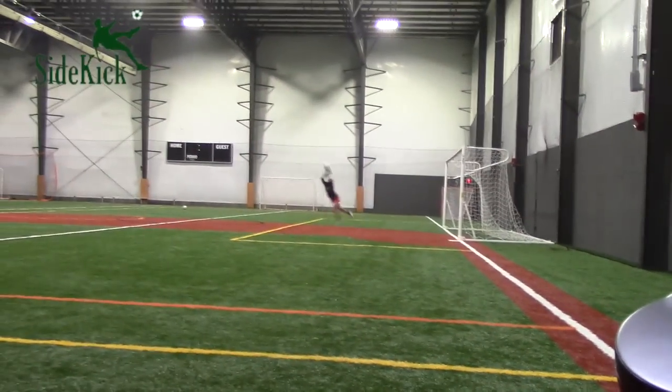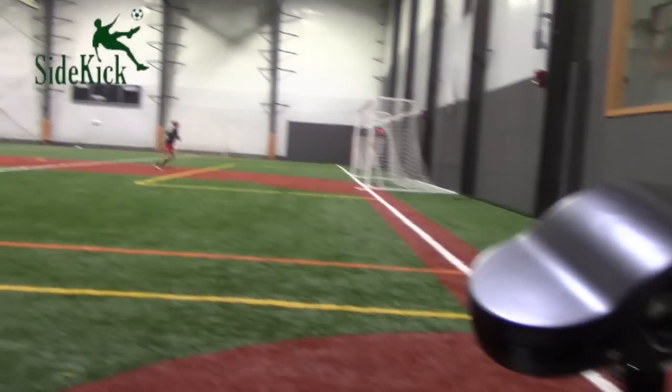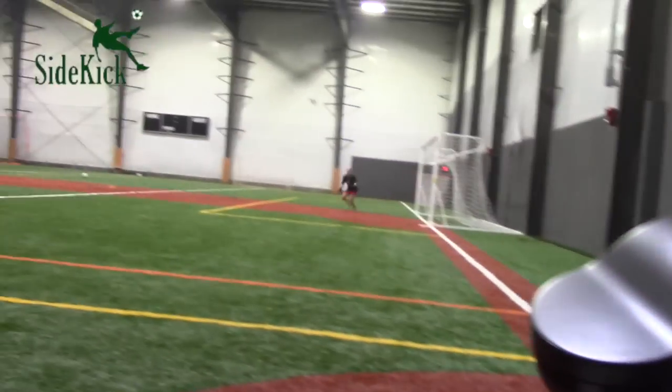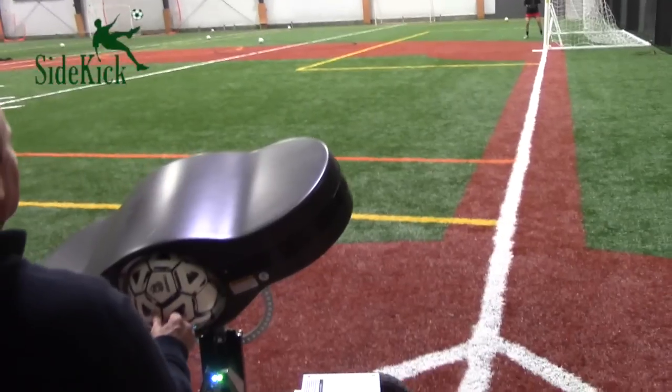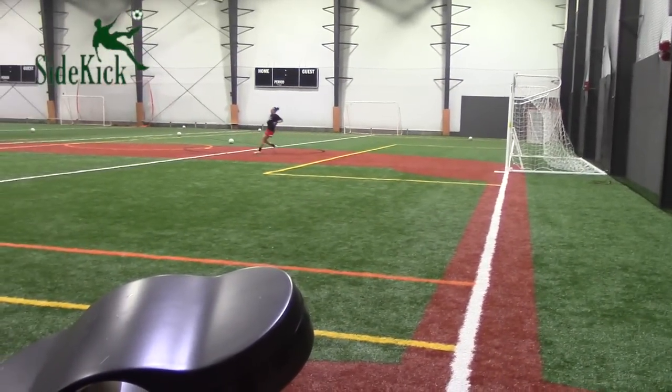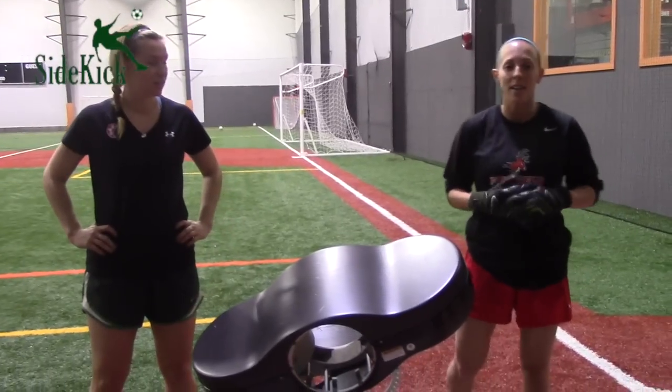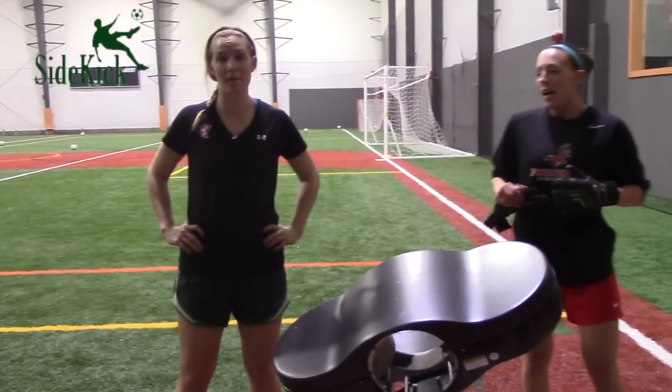Using the sidespin, goalkeepers can get fast repetitions practicing defending corner kicks. I just got ten times more reps in the amount of time I would have gotten at practice, and I can already see that my touch is getting better.